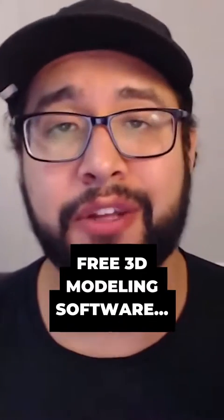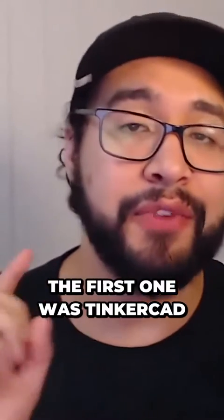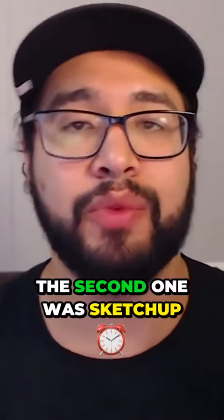In this video today, I'm going to be comparing them and tell you which one I think is the best. The first one was Tinkercad, the second one was SketchUp, and the third one was Fusion 360.